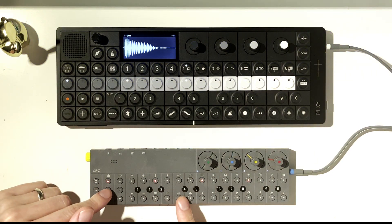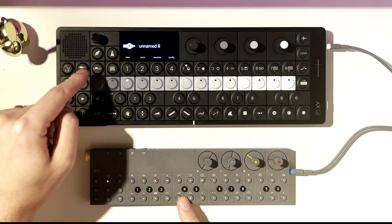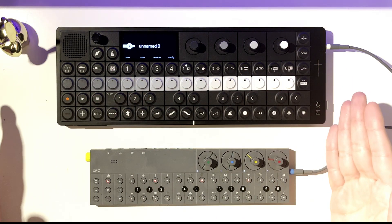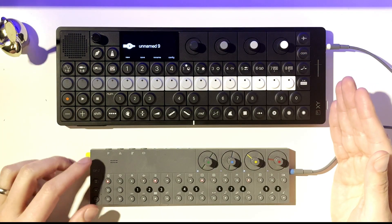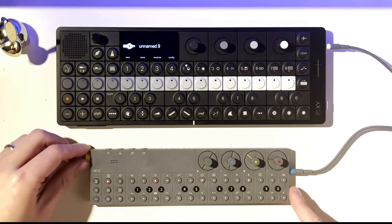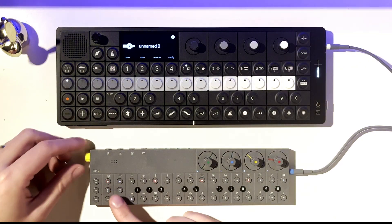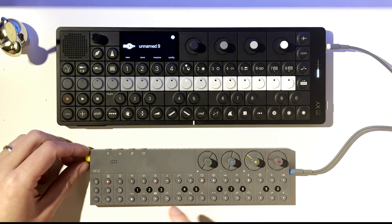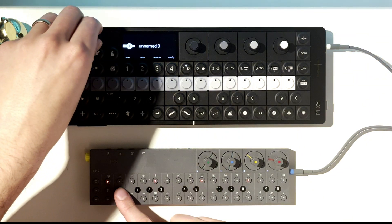I have a little pattern here on the OP-Z. I'm going to save this so we can come back to it and start a new track. I've just initialized the project. I'm going to turn the XY off and turn the volume up on the Z — so you're just hearing this goofy little pattern coming straight from the OP-Z right now.